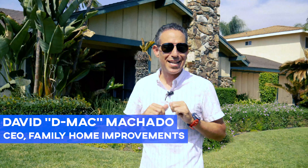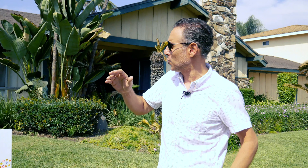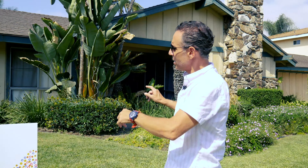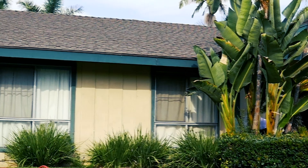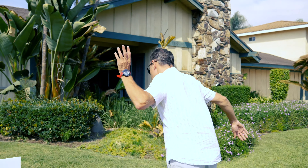Hey, what's up everybody? This is D-Mac here from Family Home Improvement. We're here in Downing, California — it's a beautiful day again in Southern California. We're going to be doing the trim work here, which is the fascia boards underneath the eave and the wood siding. We got five window openings that we're going to be doing. Come follow me and let me show you the damage and what happened after the power wash.